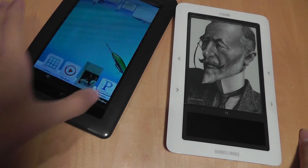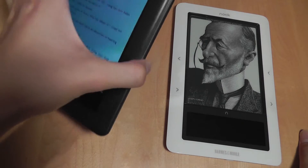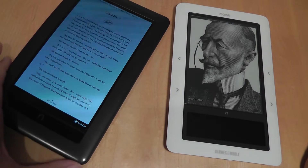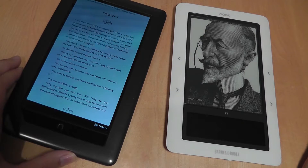Both iterations offer the ability to change different settings such as night and day modes. The newer one has an accelerometer. You can look up words, use a built-in dictionary, highlight and annotate, and change the text type — but all those features can also be found on the original version as well.